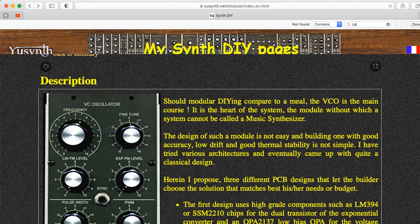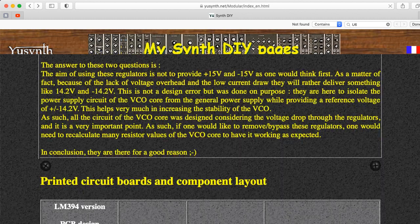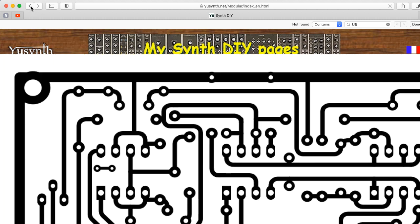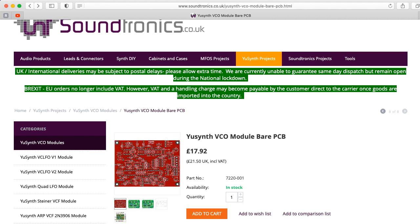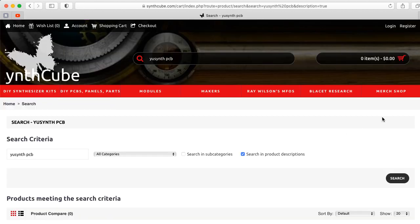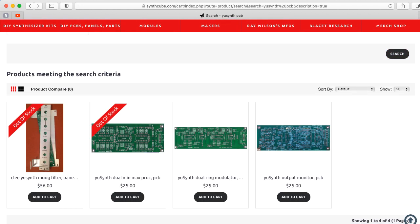So if you'd like to build your own YouSynth VCO or one of his other modules, there's a wealth of information available, including circuit board designs you can try to fabricate in a variety of ways. If you look around a bit, there are some vendors out there that say they'll sell you YouSynth PCBs, so you can check those out.